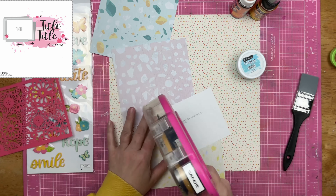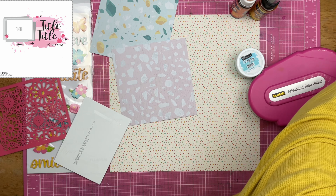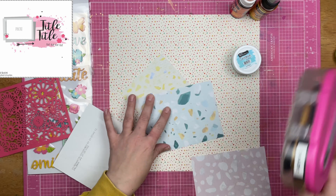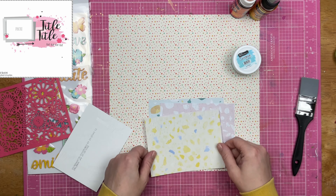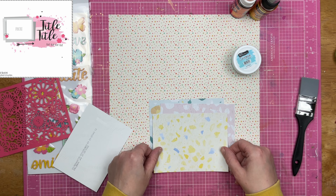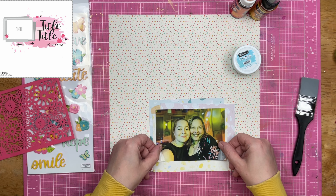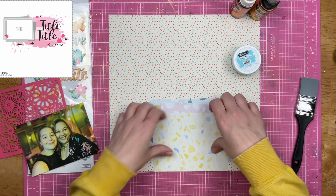I have pulled out a couple of the speckled spring papers. This is a Brutus Monroe paper pad — I think this was last year's spring paper pad. They do have coordinating colors for what I have going on on my background. The background is definitely a cream base and my speckled springs are definitely a white base.